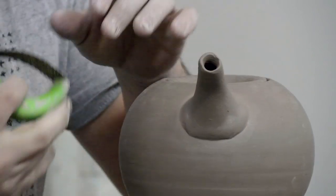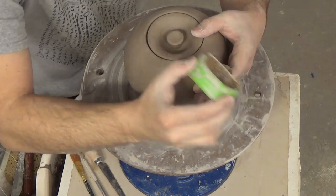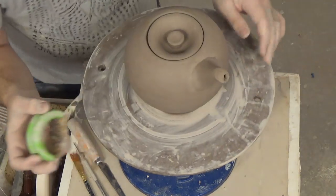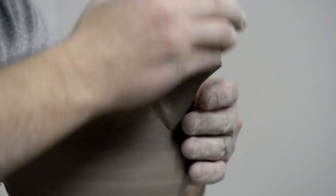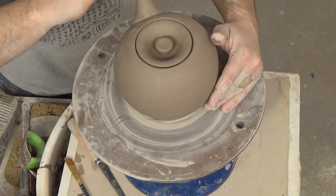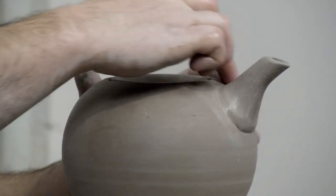Now that the spout is attached, for the final part I like to go back with the rasp and give it an angle — one of those traditional teapot spout roll-overs. It's okay if it gets a little cluttered up; you can go back and clean it out. There's your thrown and attached spout.